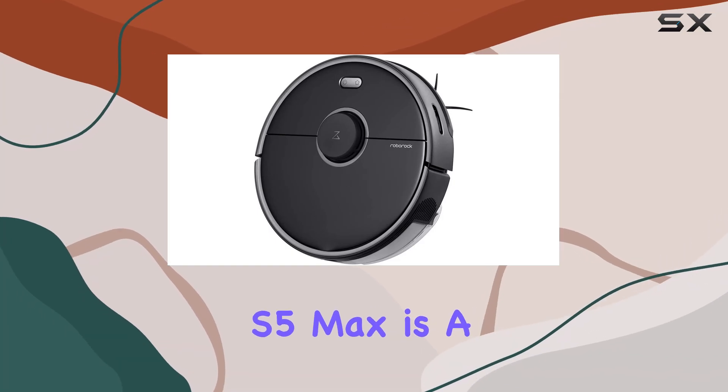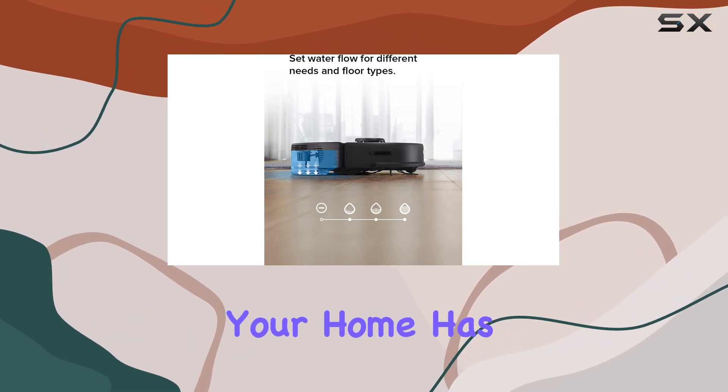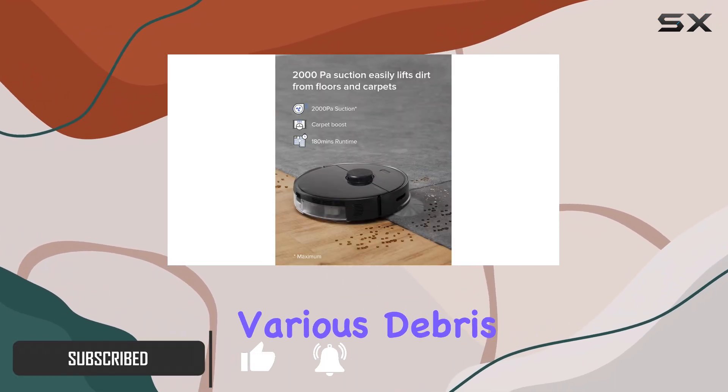The Roborock S5 Max is a solid mid-range robot vacuum offering well-rounded performance, especially if your home has a lot of bare floors. It scores an impressive 7.8 for bare floor cleaning, handling both pet hair and various debris with ease.